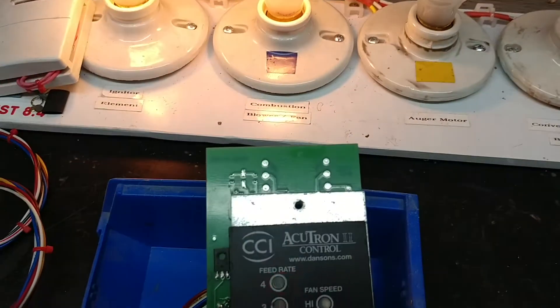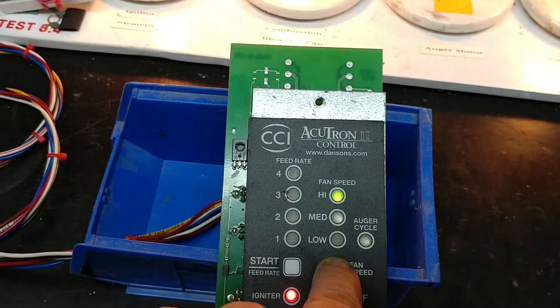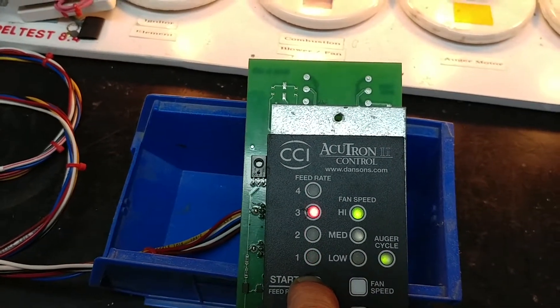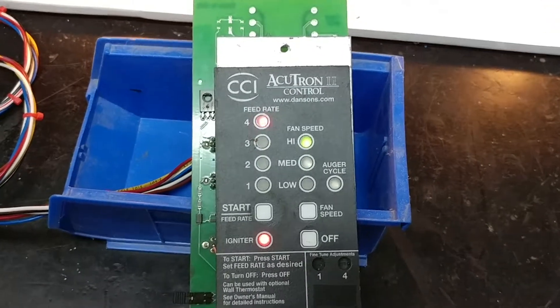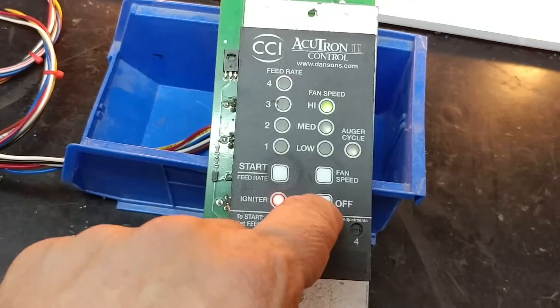I'm able to cycle through the fan speeds and I'm able to cycle through the feed rate. Alan, I want to thank you for sending me your controller for repairs. I appreciate it very much. I'll be sending that back to you now. Thanks, bye-bye.